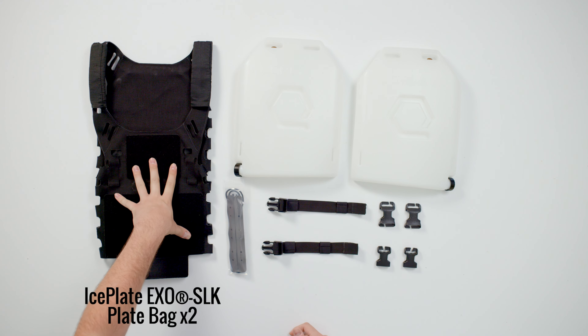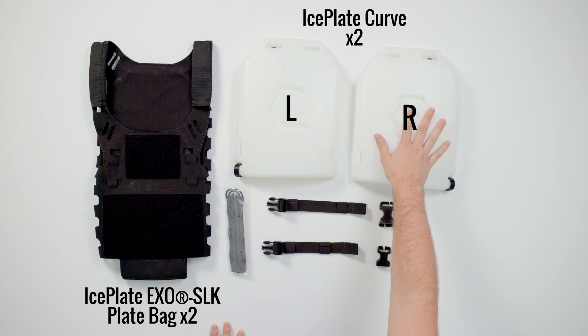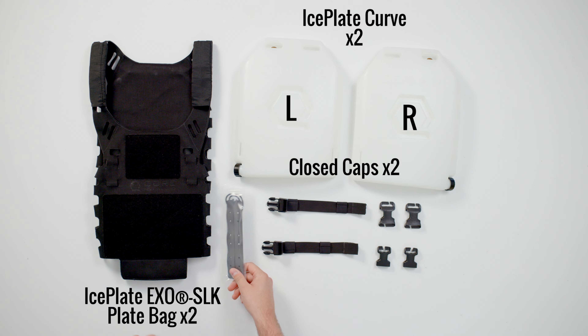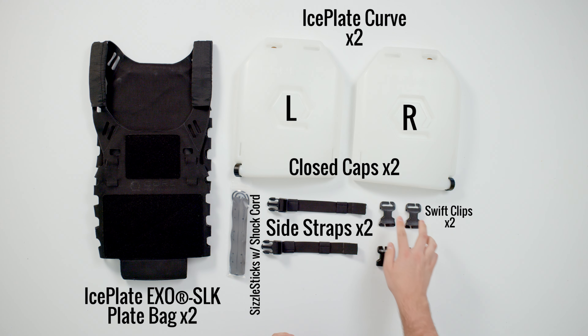The heating and cooling only package includes our two SLK plate bags, the SLK shoulder shrouds, a left exit and a right exit Iceplate Curve with closed caps. This is different from the freezer cap and the ice cap — there's no magnet in it, you can't put it on your fridge, it's just for heating and cooling. We've also got a pair of sizzle sticks with 48 inches of shock cord, side straps, two swift clips, and two female side release split bar buckles.